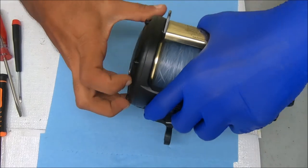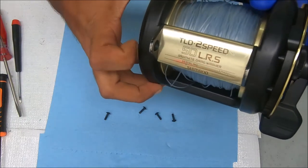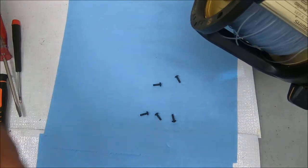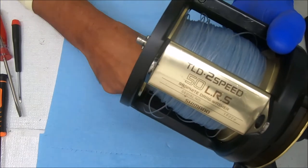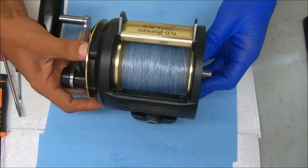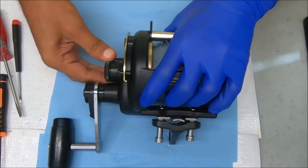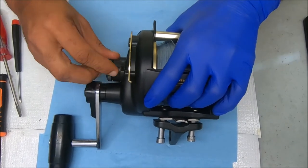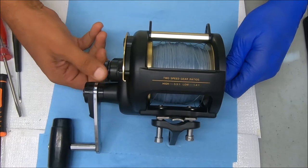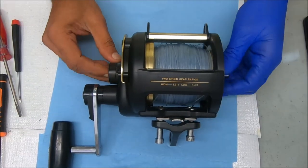All right, so now we got that off. All my screws are out — let's see if we can pop this thing off. Actually, we have to unscrew this part first. There's a spring in there so just be careful when taking it off. We can certainly push this out now.